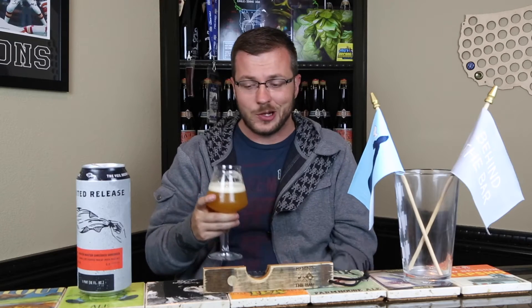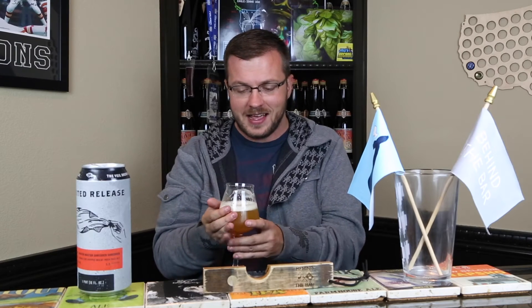For a 5.5% beer this smells incredible. I can't wait to try this — David, thank you very much, cheers.